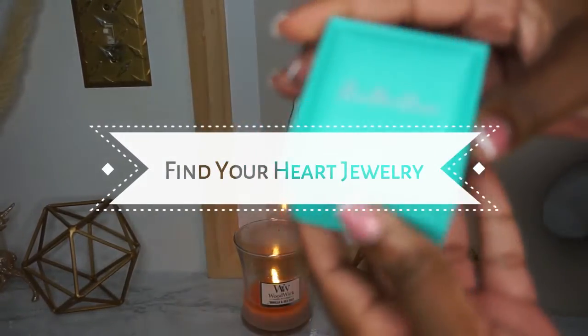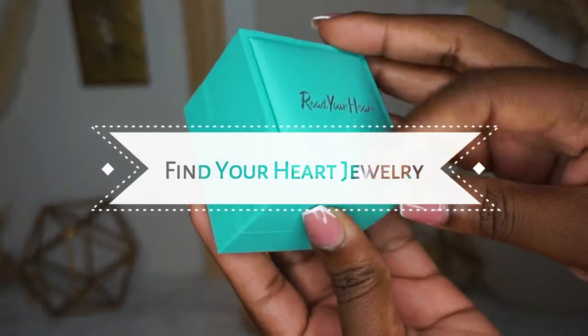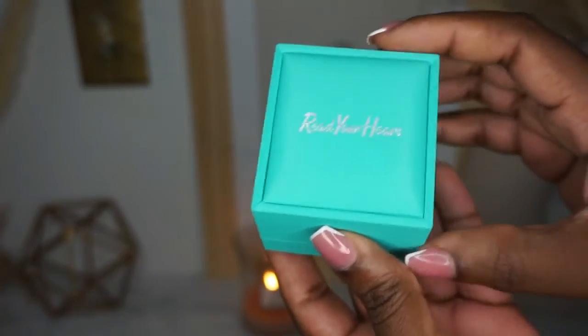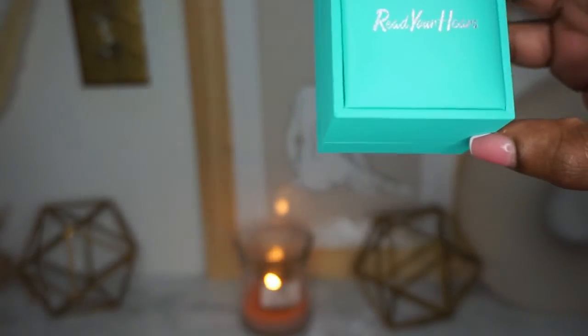Hey beautiful people and welcome back to my channel. Tonight I'll be doing a review on this beautiful piece that I received from Read Your Heart. Read Your Heart was kind enough to send me this ring complimentary, so I'm doing a review for them.